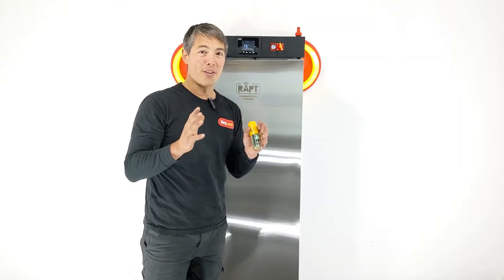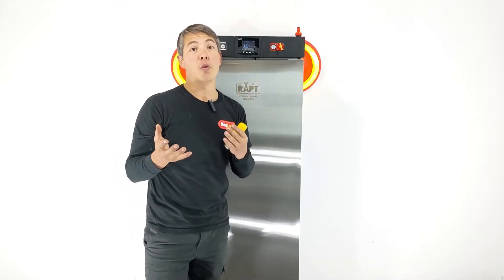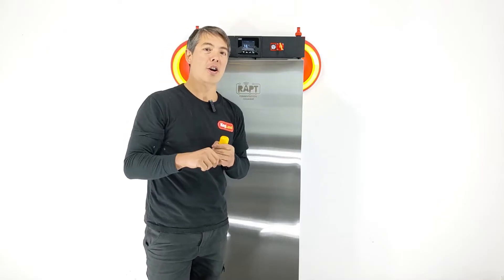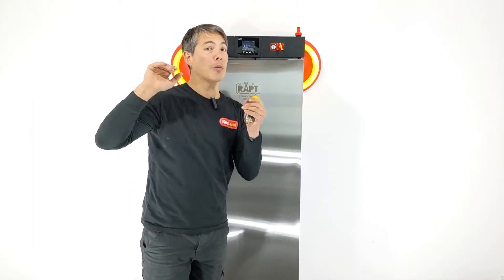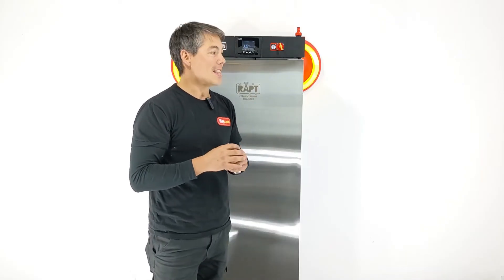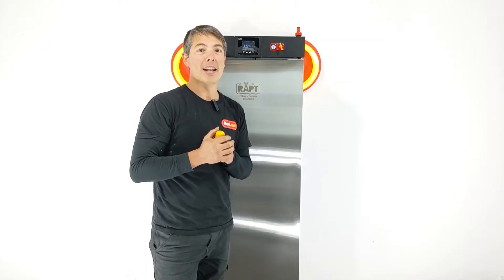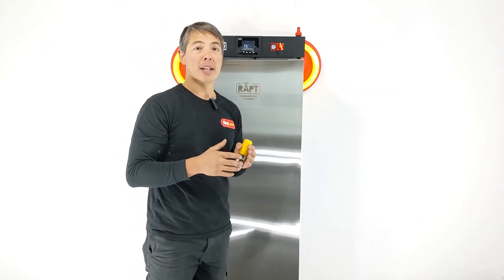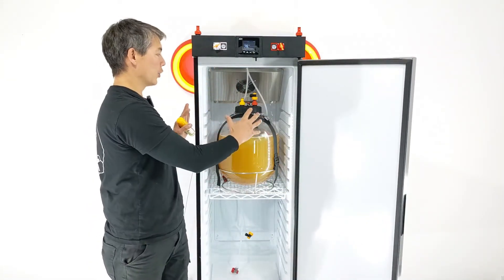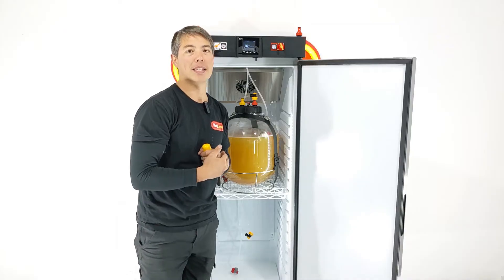Another benefit is using the pill's onboard temperature sensor. Those who've checked the pill hydrometer on the Rapt Portal will see the temperature on a graph, and if you have a fermentation chamber you'll often notice the temperatures differ — sometimes by two or three degrees. With an aggressive yeast that cranks fermentation so fast the wort gets much hotter than desired, and the outside fridge can't cool it fast enough, you can use the core temperature taken from the pill inside the fermenter to control the chamber.